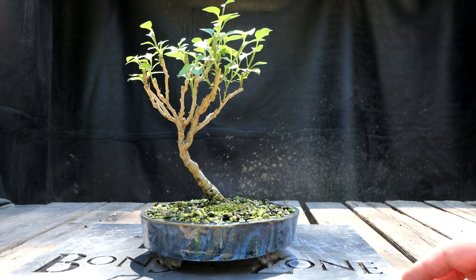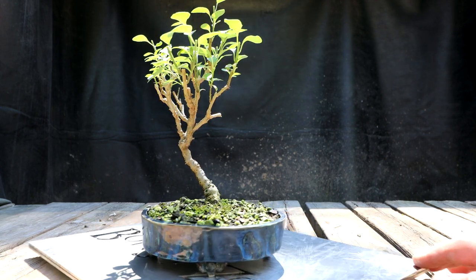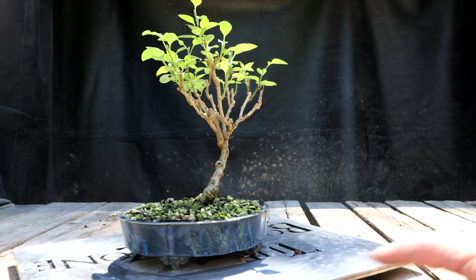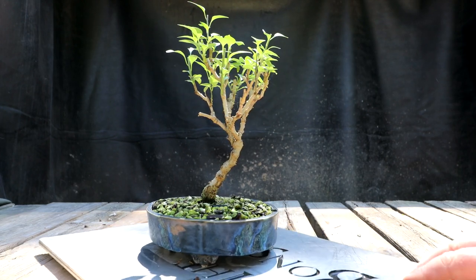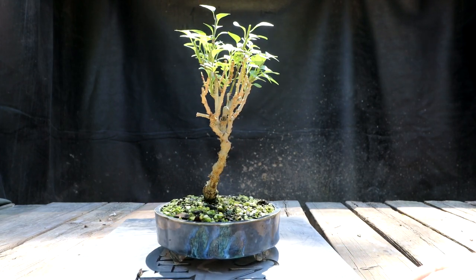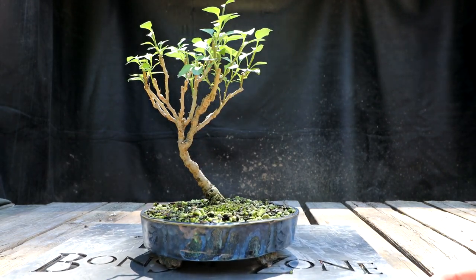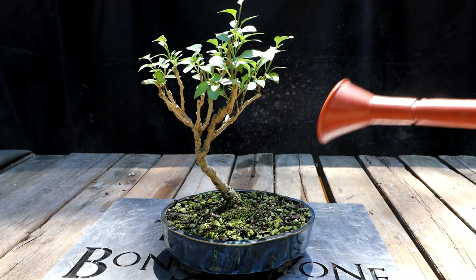I'll rotate the tree around so you can see it from all angles - here's the front, coming around to the right-hand side, to the back, to the left-hand side, and coming back around to the front. I'll give it a watering and put it back in the greenhouse.